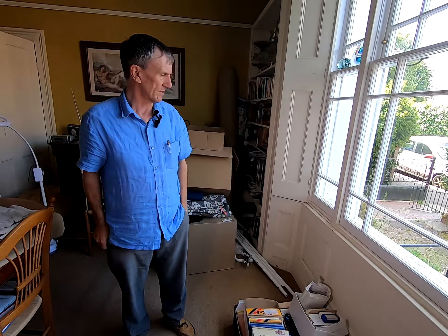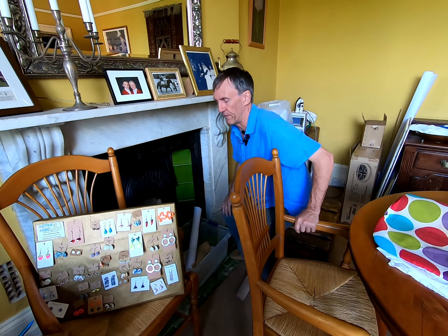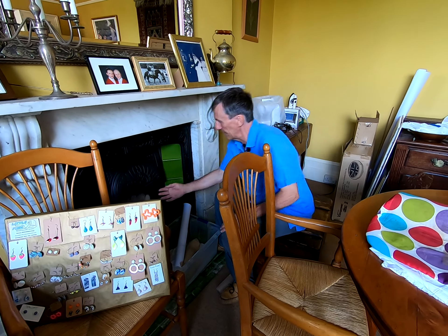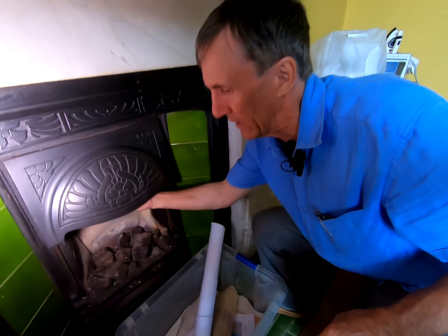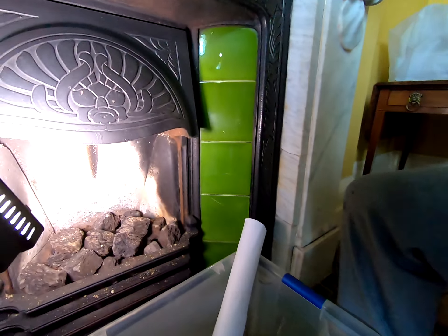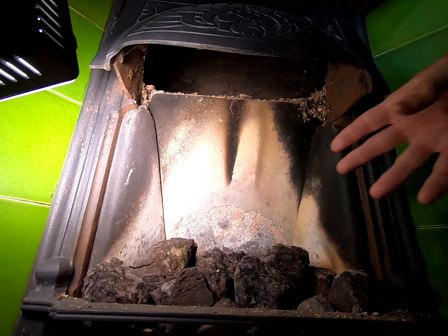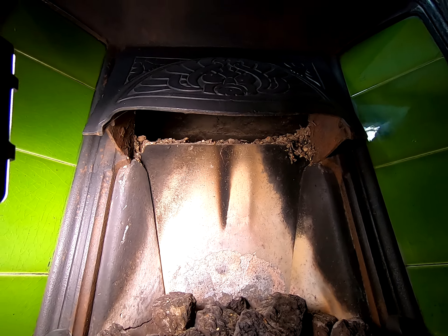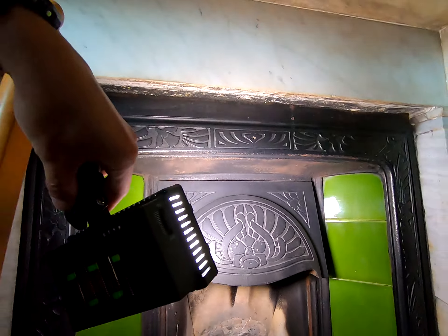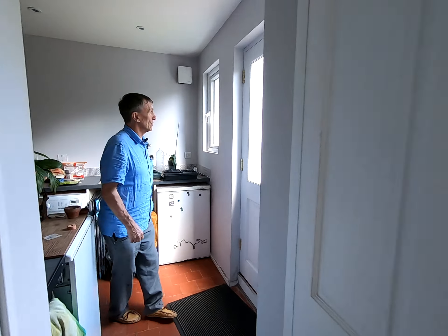We've had a look at chimneys like this before and often find nothing up there. I can put my arm right up and feel a considerable draught going up that chimney — warm air is being continuously drawn up. We would recommend in the winter having a pillow in an old plastic sack shoved up there, then taking it out again in the summer.